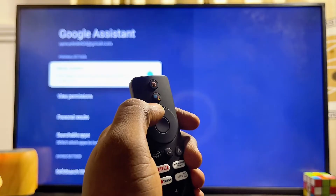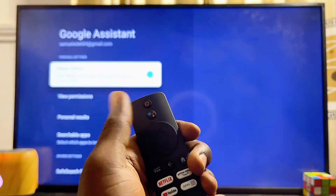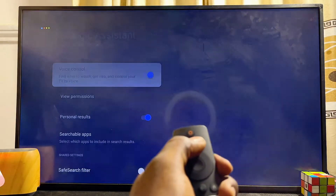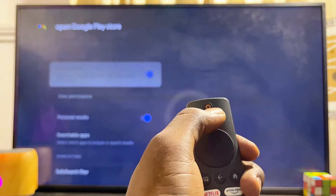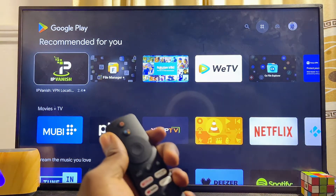Once this is turned on, you can use the Google Assistant button on your remote control — this button here — to control the TV. Press and hold it and give commands, for instance: 'Open Google Play Store.' Just like that, the TV has opened the Google Play Store with just a voice command.